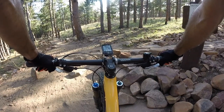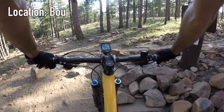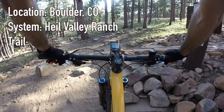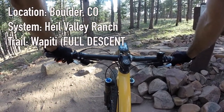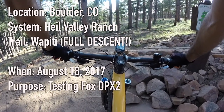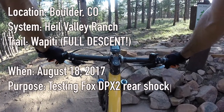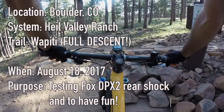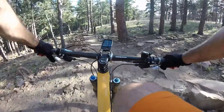I'm at the top of Whipidi at Hale Valley Ranch and I'm going to descend all the way back down to the parking lot. I'm going to see how my Fox DPX2 rear shock performs. It's performing splendidly so far on its first ride and I'm still on just the recommended settings out of the manual at the moment. This is the Whipidi descent.